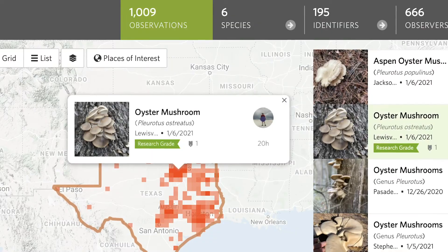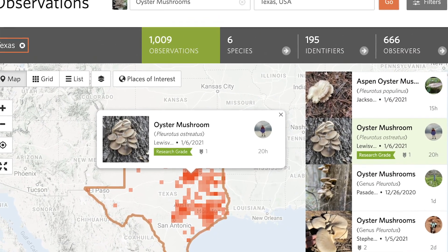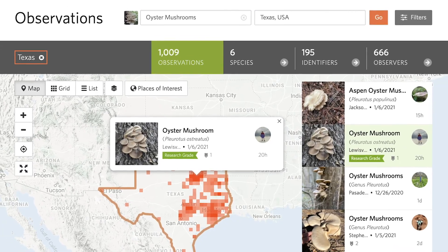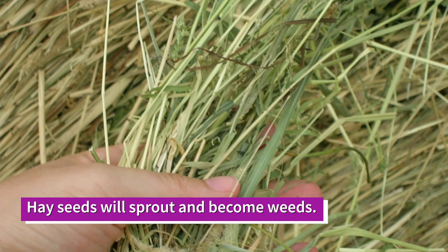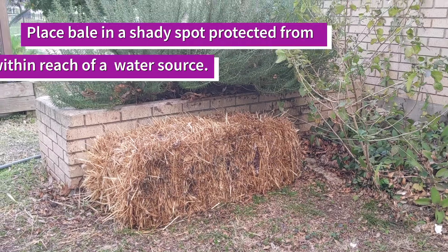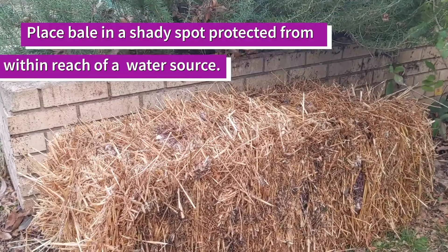If you're unsure of when certain mushrooms fruit in the wild, you can also use an app called iNaturalist. You just search the mushroom species, the location, and filter by date. Be sure to use straw, not hay, because the seeds will sprout and become weeds. You'll want to place it in a shady spot protected from the wind and within reach of your garden hose.